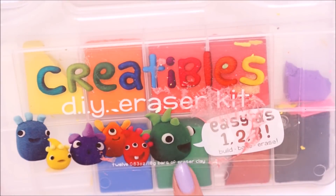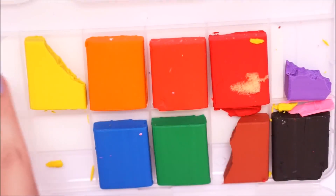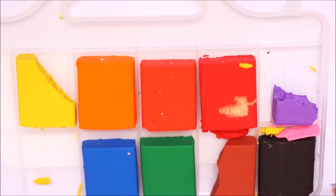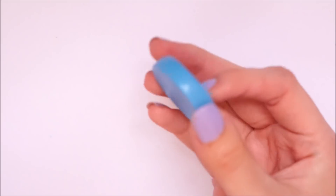The way I made these was I actually took this DIY eraser kit that I bought off of Amazon a few years ago and it's just full of all different colours of eraser clay. Basically when you cook it, it then turns into an eraser.